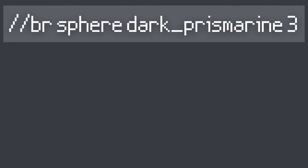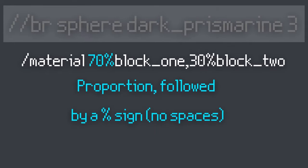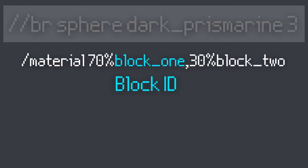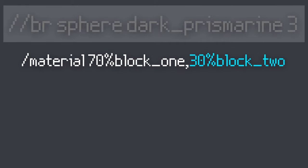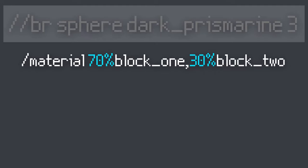What we can do with materials and brushes is put more than one material in one brush. I took this command we learned earlier but switched out the prismarine for the diamond block. Once we have it bound to the brush, we can do slash material, then a proportion, followed immediately by our first material, comma, another proportion, and then our other material. Make sure these values add up to 100, otherwise it could skew your brush.